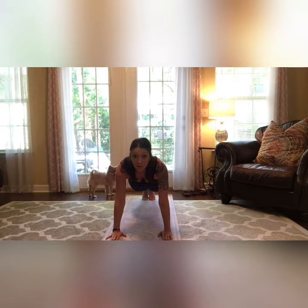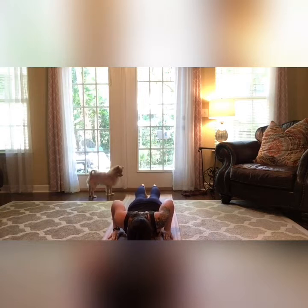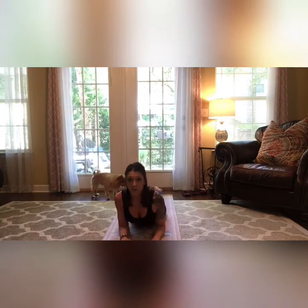Let's chaturanga — come down slowly. Up dog, straightening the arms, really stretching your abs. If this is too much, you can come down to half cobra right here. Just lengthening through the spine, the neck, the abs.